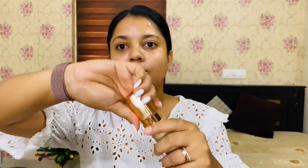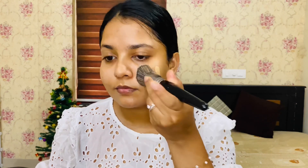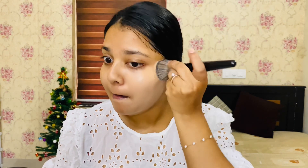I'm using a foundation from Charlotte Tilbury in shade 6.5. This is actually light, but it's an oxidation foundation so it goes darker. I'm using a lighter shade. I'm going to blend it — just one drop of foundation all over the face.